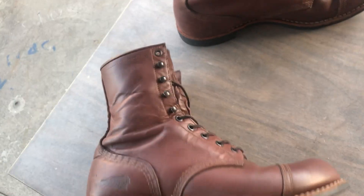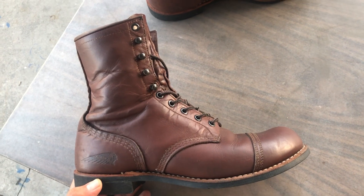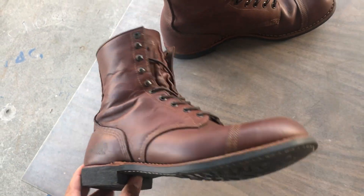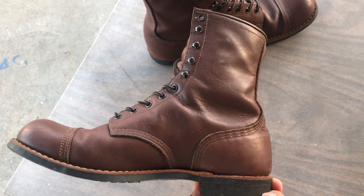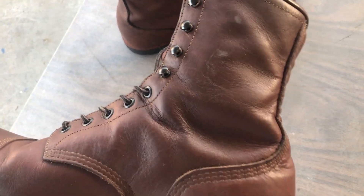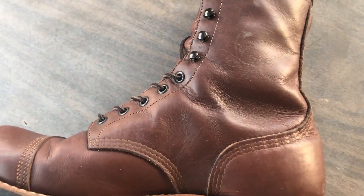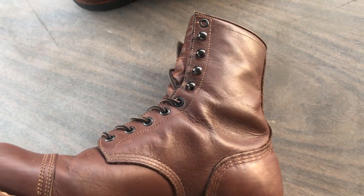These are the boots. I wore these mostly in the cold months — fall, winter, beginning of spring. Pretty comfortable. And you can probably see why they're seconds: there's a lot of loose grain leather.